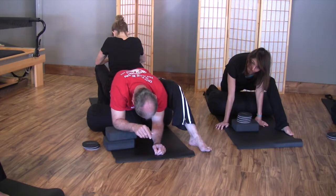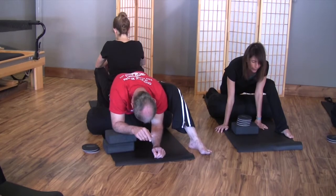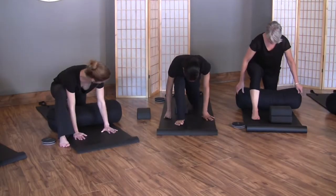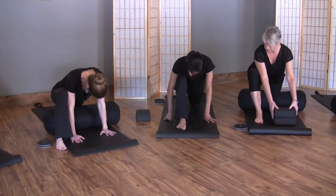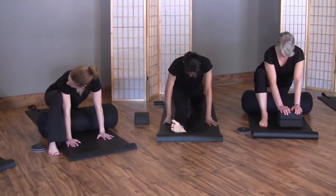Two, one, let go. Inhale and then exhale, sink deeper. The back toes can curl under and we just creep that knee back — that seems to be the easiest way to get in — and then relax the back toes.